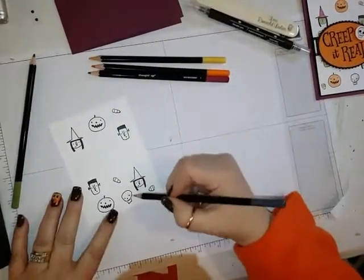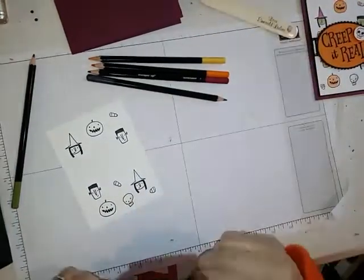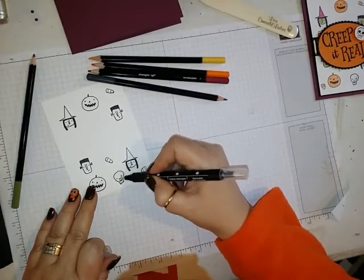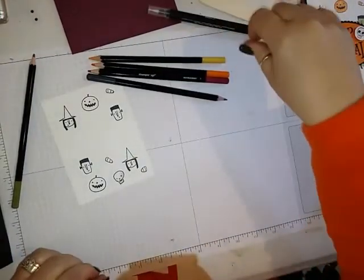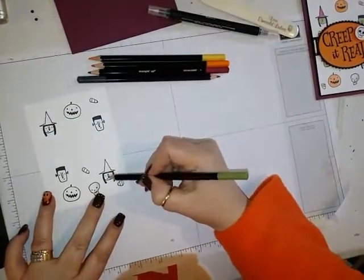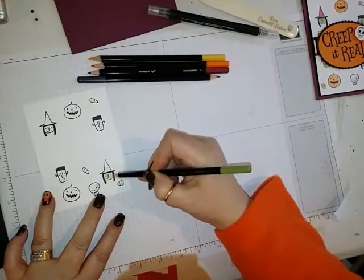For the little skeleton, I just colored a little bit on one side, then brought in my blender pen. I didn't want him to be stark white, so I just gave him a little bit of a shadow. When you're done with your blender pen between colors, you want to make sure you wipe it off. All I did was color in each one of the little characters.